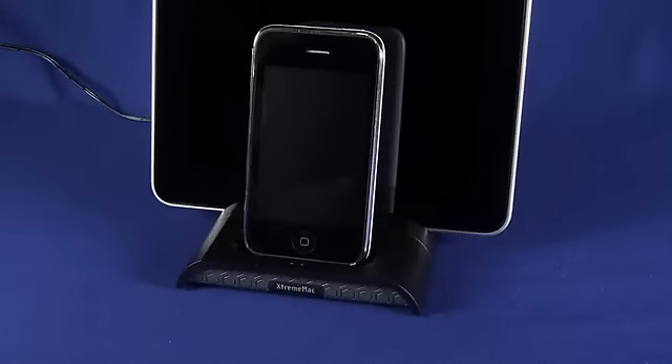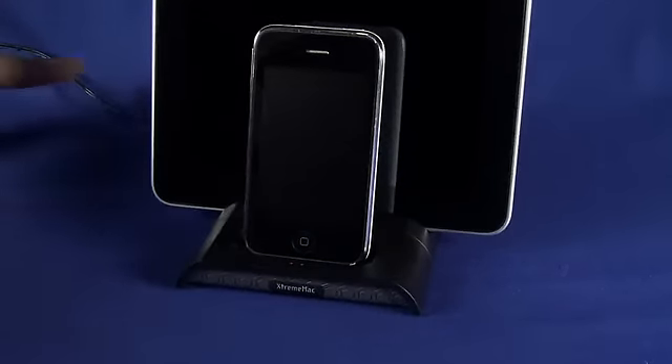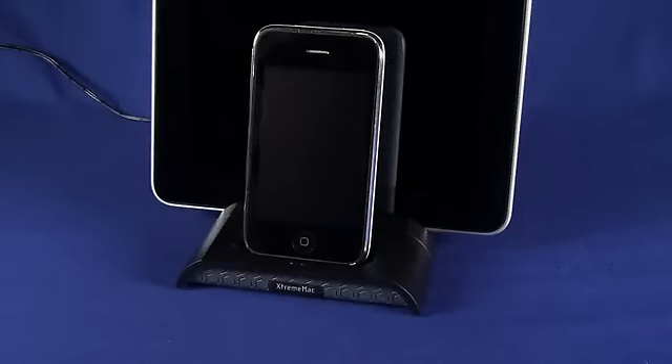To sum it up, I do like this device — it's a good idea. You basically have one cable and now you're charging both of your iDevices. The one irritation I have with it is that there is no syncing, so you still have to keep your iPod, iPhone, and iPad syncing cables somewhere on your desk to plug in, sync up to iTunes, sync your apps, sync your music, and do all that kind of stuff.